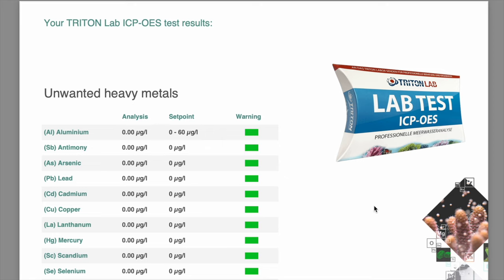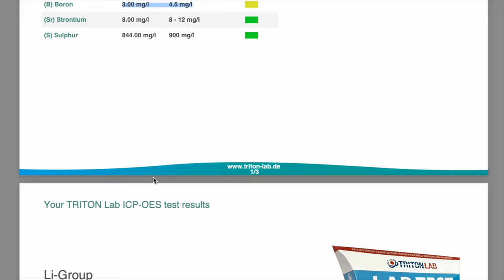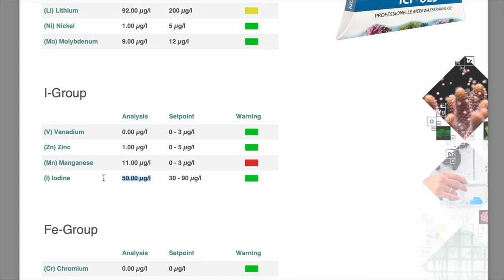On to the Pro salt mix from Royal Nature. Starting with unwanted heavy metals — again a row of zeros and green lights. Macro elements show very similar figures: manganese a touch higher, calcium around the same, potassium a touch higher. Boron comes up as a yellow flag but it's very close to the set point, and I'd recommend dosing that anyway. Lithium group shows slightly low lithium — no big deal. Nickel and molybdenum are both within the sweet spot. Manganese still showing a little bit higher than the set point, but I'd recommend dosing that anyway. Iodine is a little bit higher in the Pro mix — up into the sweet spot — which is one notable difference.